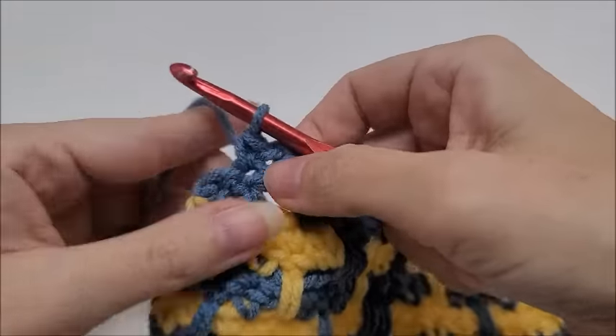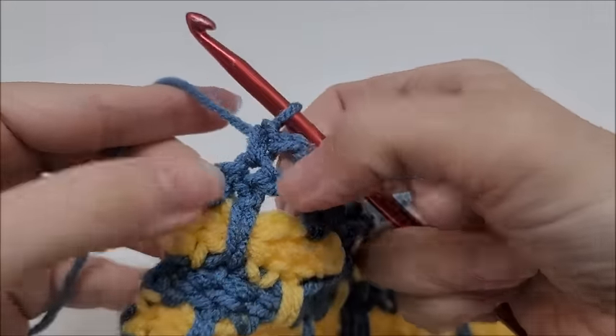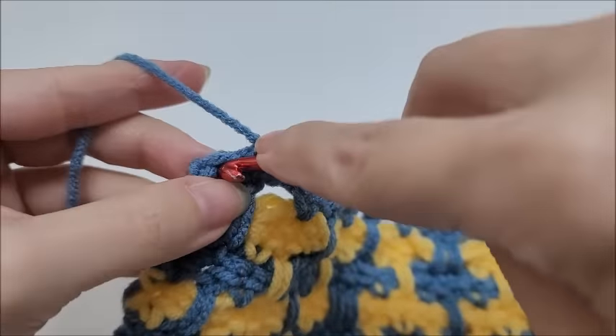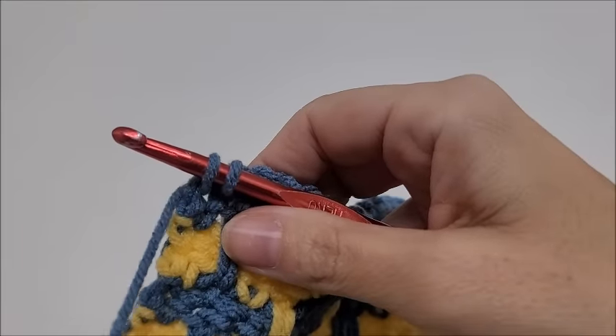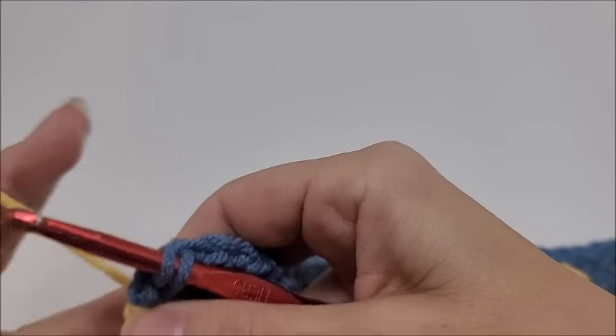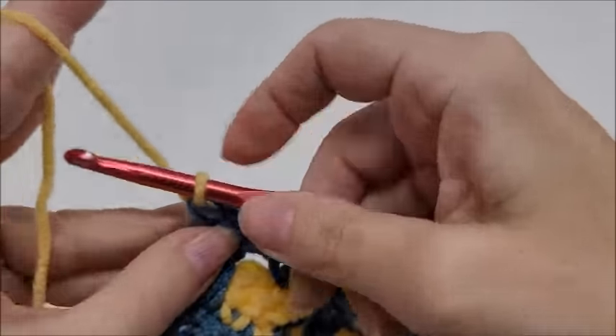Coming to the end of row ten: I did chain two, had two stitches left, single crocheted here, and single crochet into the last with a color change — drop Color A and bring in Color B. We'll begin row eleven.